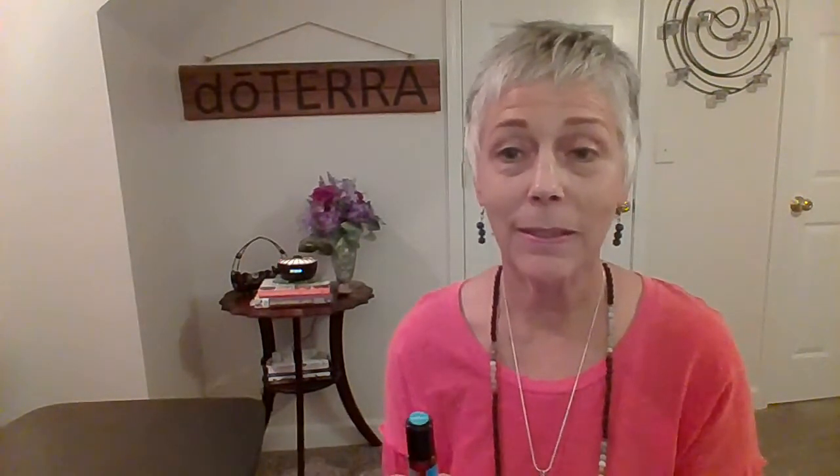Of course there's more than three benefits, but that's all we're doing today. If you are not already a wholesale customer with doTERRA and you'd love to try this, just put a note in the comments and let me know you'd like a sample and I'll get that out to you. Also follow me on Facebook on my business page, Hope Essential LLC.